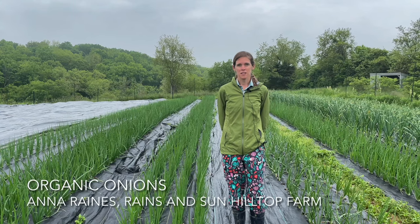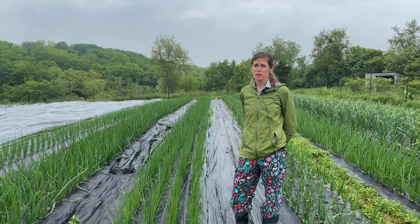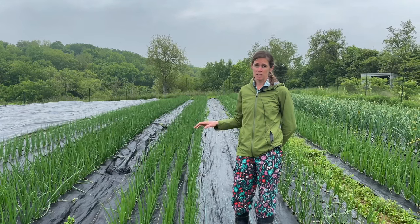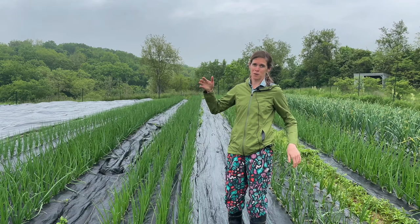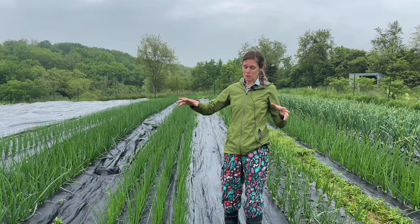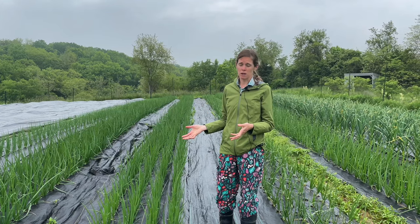We are in our onion field, and this is another good example of how we use landscape fabric on the farm. We have found that planting our onions into landscape fabric is really helpful. Onions are just one of those crops — they grow straight up and they're not going to shade out any weeds, so if you are just planting them into bare soil you're going to have to do a lot of hoeing and weeding.